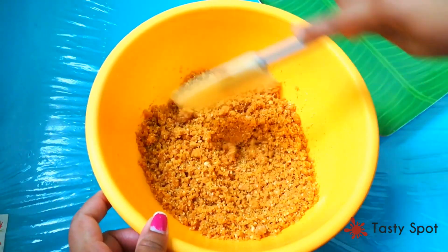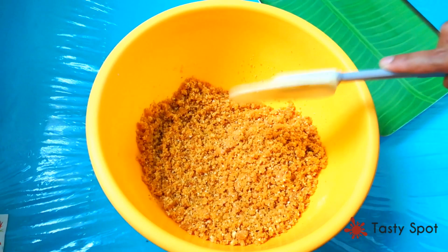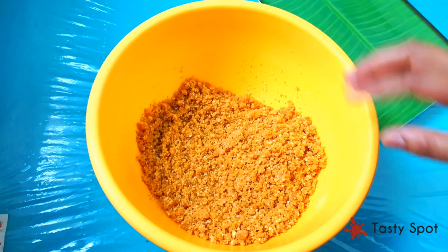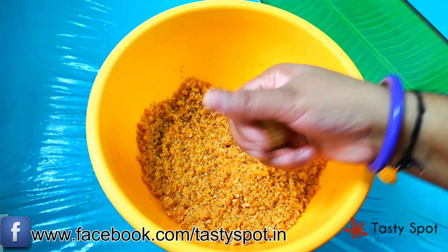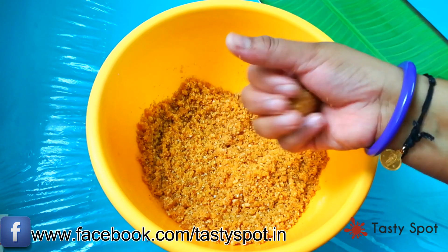I have done a little bit of cutting using the ingredients. I have chopped a little and put it on the board.